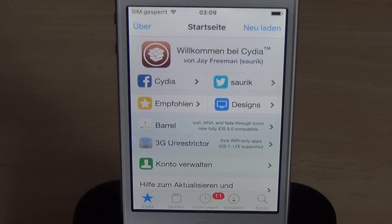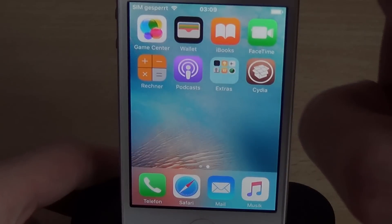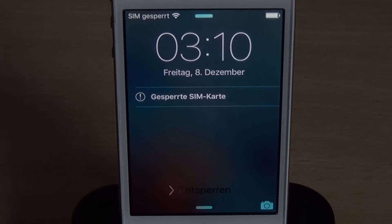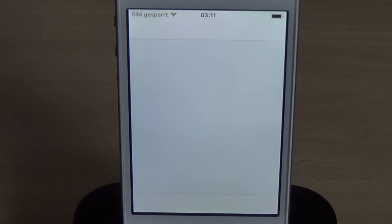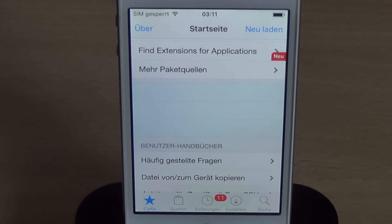Now the device is fully untethered and jailbroken. I can show this here — iOS 9.3.1 Cydia. I can also turn it off and turn it back on. Let's unlock it here and go to Cydia, and you can see Cydia works, which means the device is in a jailbroken state. Now you have a fully untethered jailbroken iOS 9.3.1, or whatever iOS version works for you. That's about it, and I hope you enjoy it.